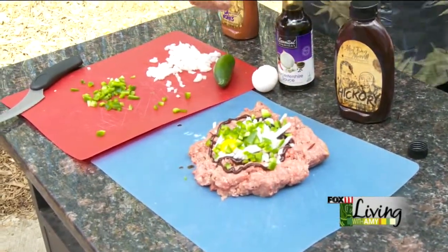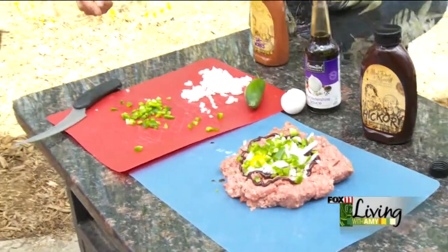Before I mix that, I think I'm going to show my plank. That's what I was going to ask you about. So you hear about salmon on the grill, but you mentioned we're going to do burgers on it. Where do you get these planks? Well, there are a lot of great stores that sell planks. You can use cedar, hickory oak — any untreated lumber.